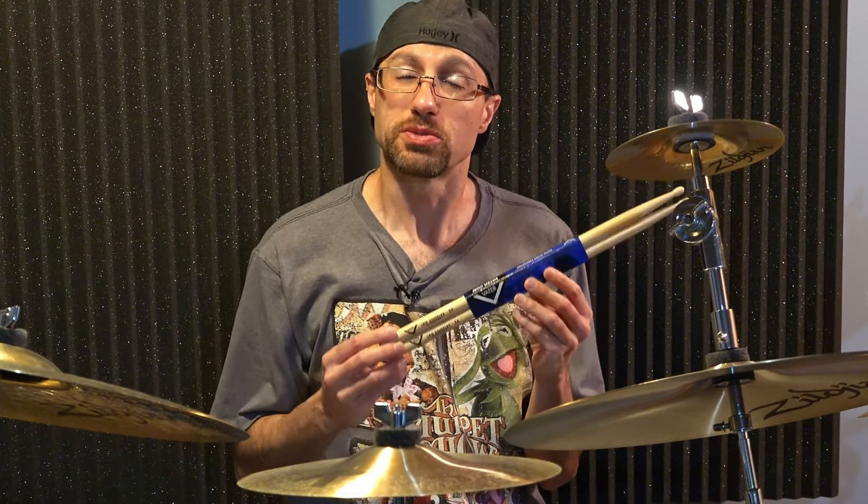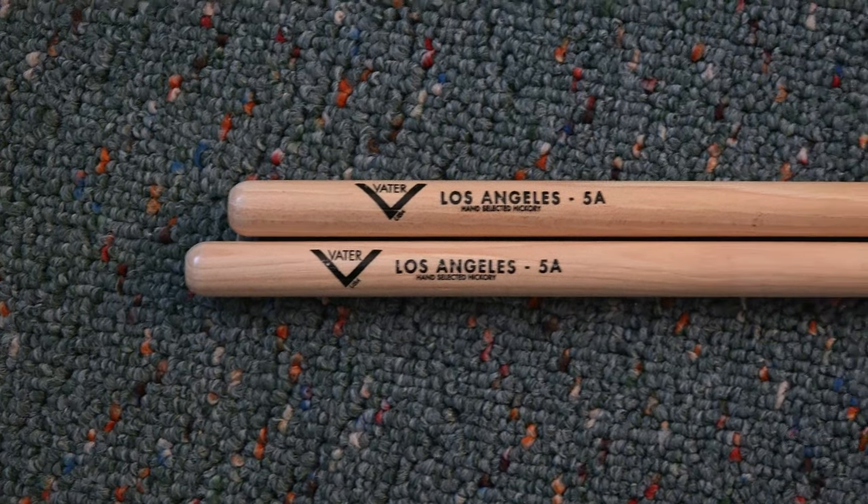Hey guys, so today we're gonna do a deep dive into the quality of these Vader drumsticks. These are the Los Angeles style 5A sticks that they make. I picked up six pairs of these.